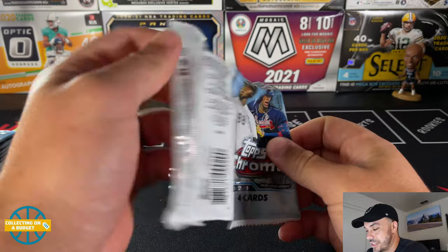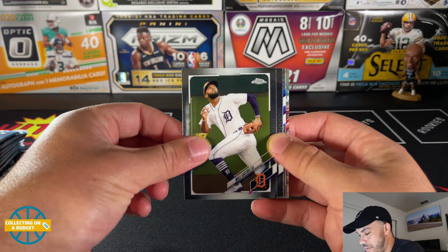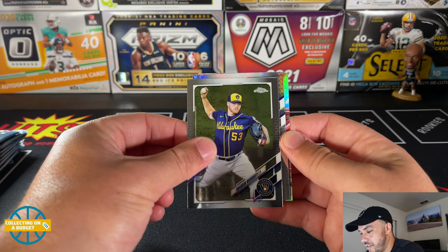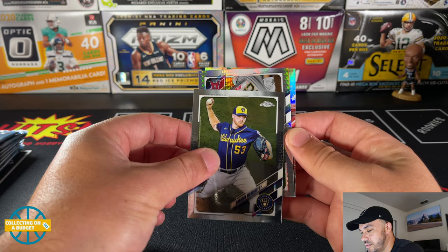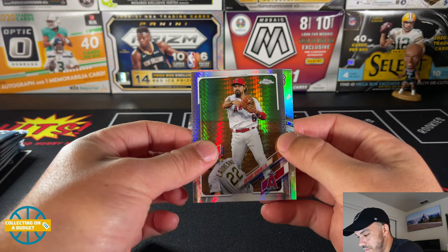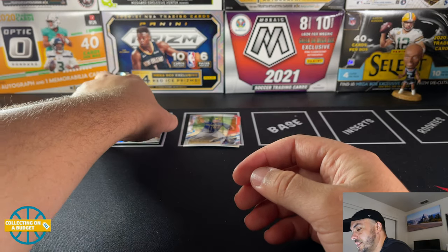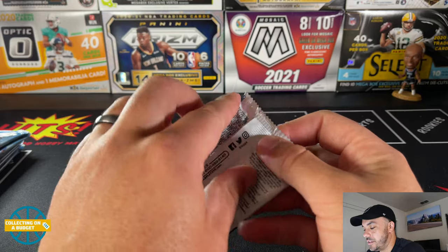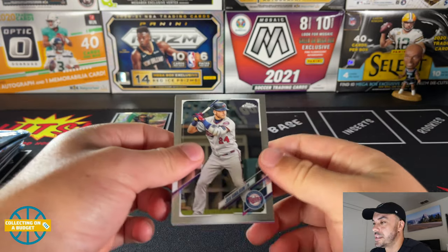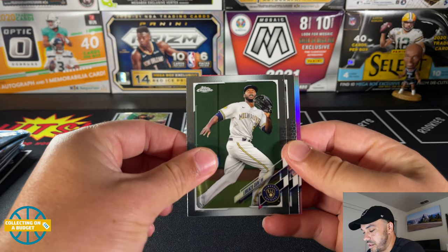First pack — pulling some bangers starting things off with Willie Castro. Gold cup — I weirdly don't think I've seen that card before. Brandon Woodruff, and here's our first prism refractor — Anthony Rendon. Then a Future Stars insert of Zach Gallon. No rookies in the first pack, but we did get our prism parallel. Those are always nice. Looking for sepias and pinks as well. Josh Donaldson, and here comes a pink — Lorenzo Cain.